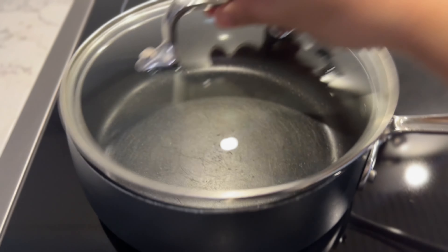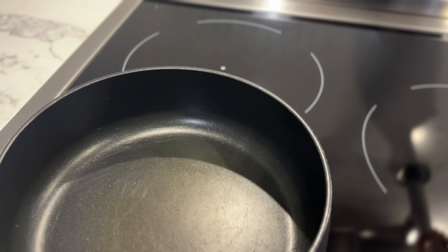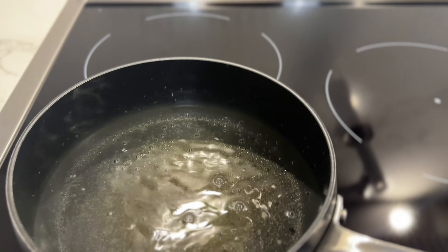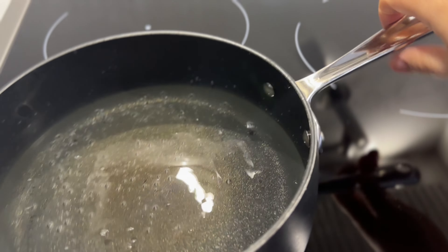I have a pot here on the stove and I'm just going to add some water to this for one bag of noodles, then just turn on the stove.